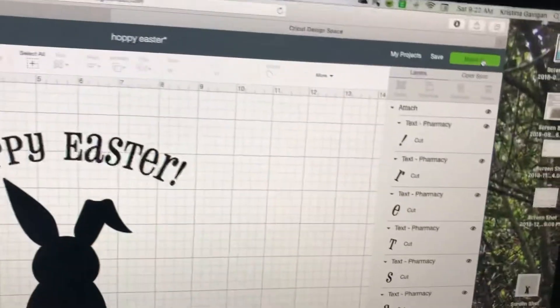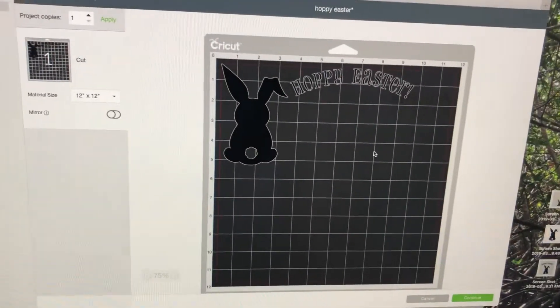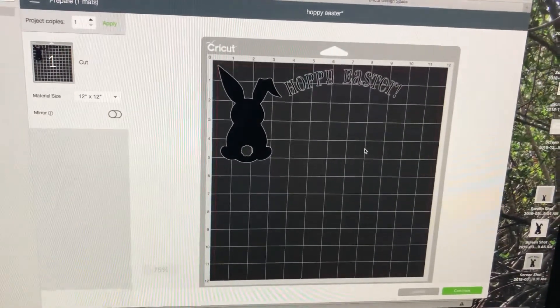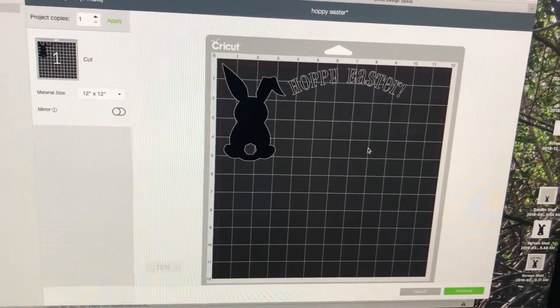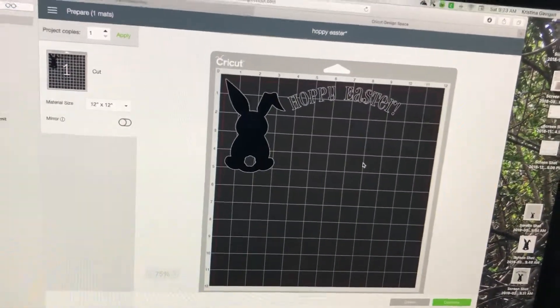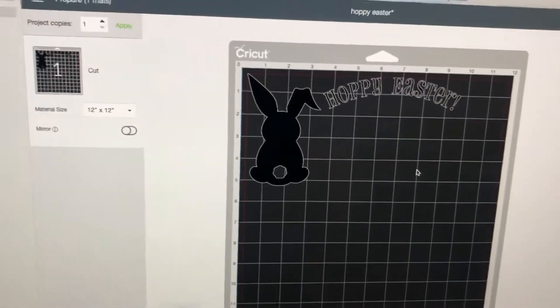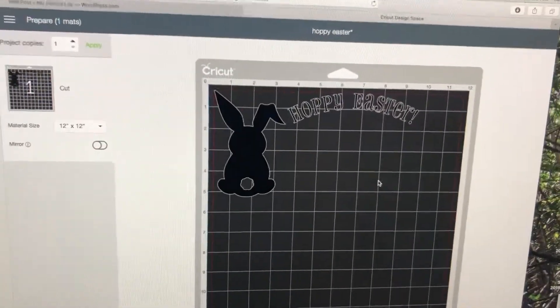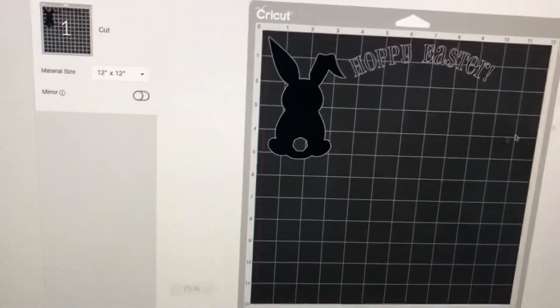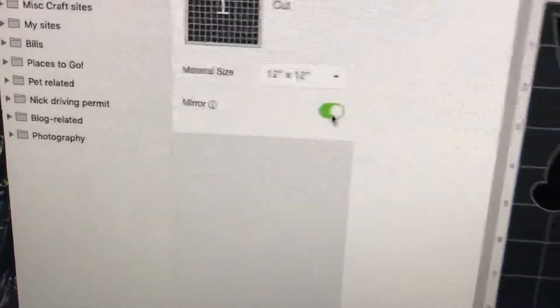Click on 'Make It' and it's going to show you the design on your mat. You don't need those to be attached — you could have attached the whole design and laid it out at once, but I prefer to lay my bunny and my wording separately. I just think it'll be easier to get it where I want it. I do need to mirror it, so I'm going to click right here.